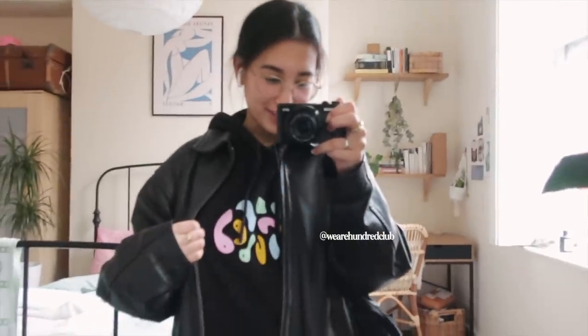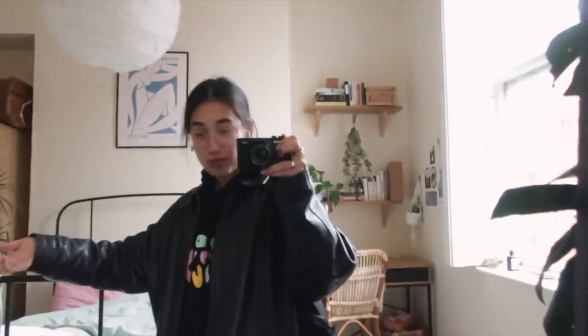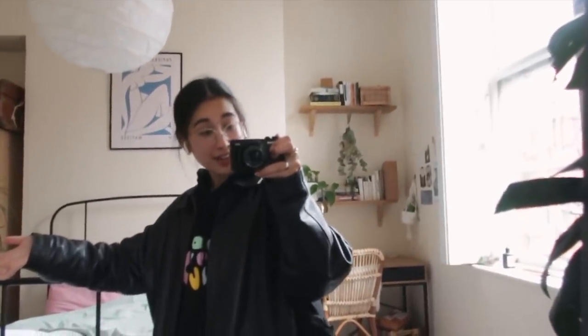Not me changing outfits basically for the library — but I wanted to wear my new hoodie. It's so cute and comfy, love the colors, and then all black everything else. Excuse the messy room. Let's go study.